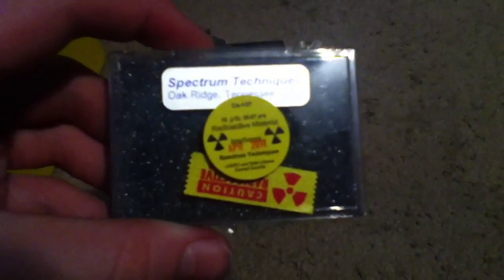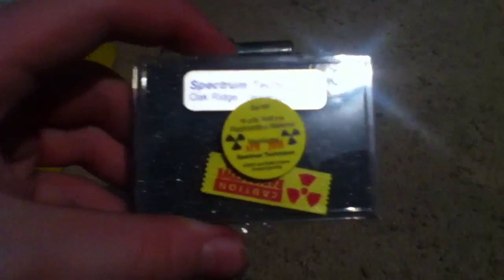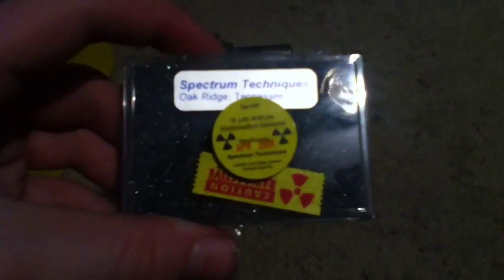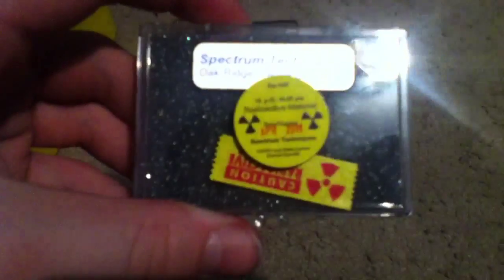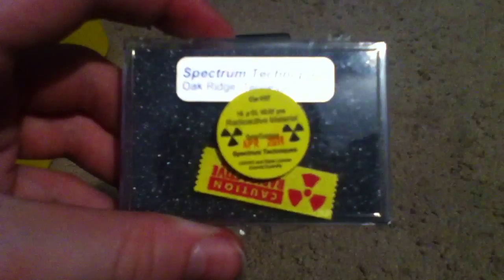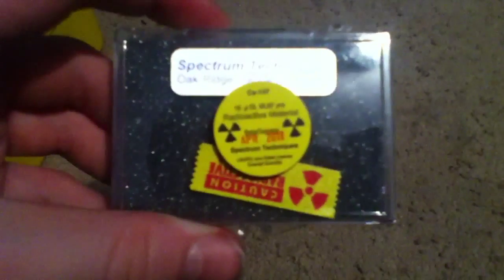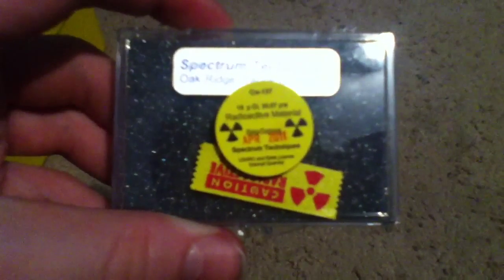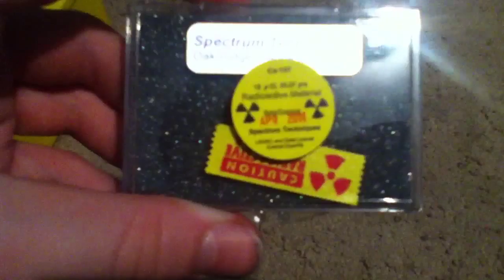Hey YouTube. I just got a cesium-137 10 microcurie source. Cesium-137 is a beta and gamma emitter. The cesium-137 will emit a beta particle, transforming it into barium-137, which will rearrange its nucleus, and that will release a gamma ray. So I'm going to do a little experiment here.